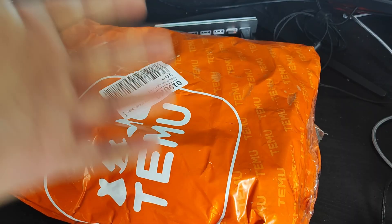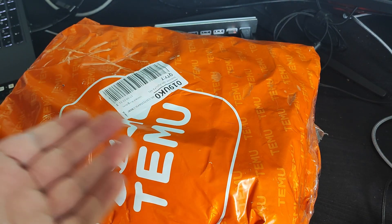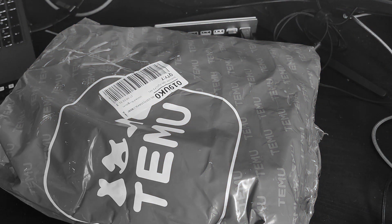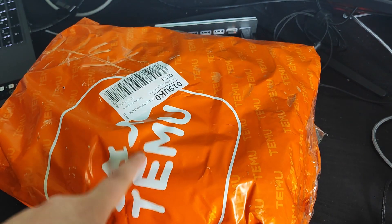I bought a bunch of junk from Temu — apparently it's the in thing to buy stuff on Temu — and I found some actually kind of decent gaming stuff, like gaming merchandise and knick-knacks. We'll see how good it is. You can hear my laptop in the background — sorry, it's a very hot day and my laptop really doesn't like it — so we'll get this open now.